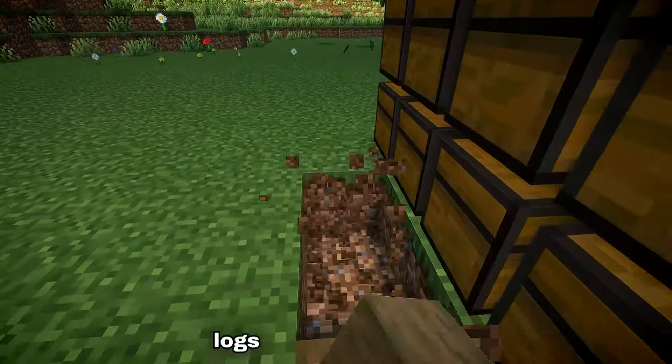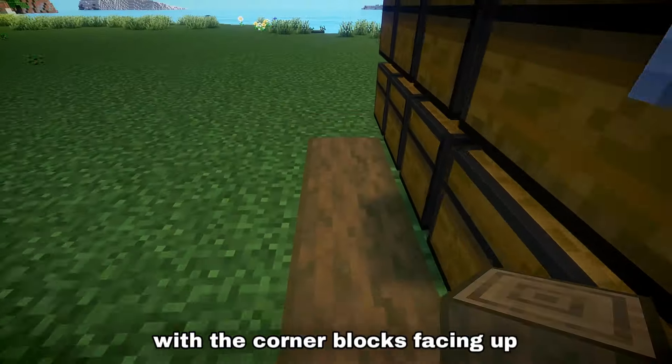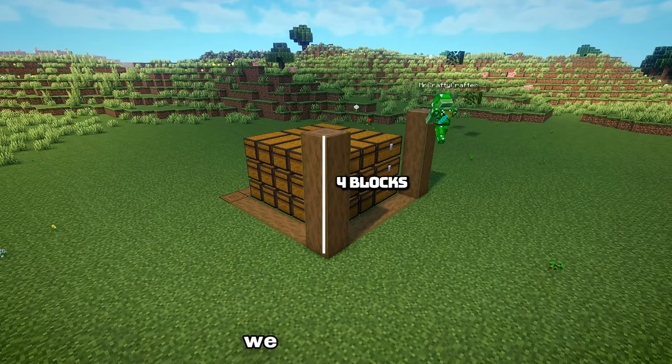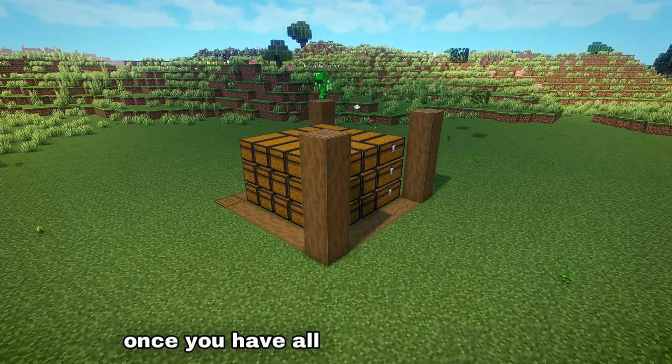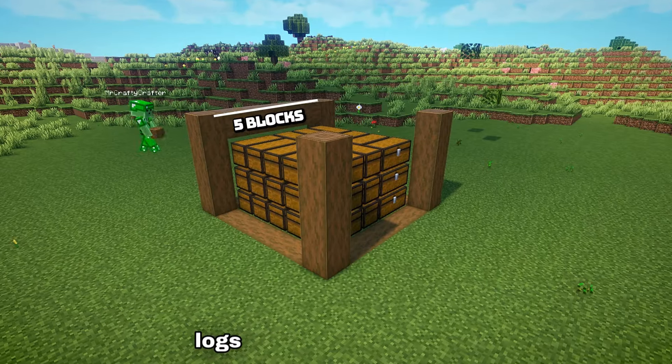Next, create a wall of stripped spruce logs around the chests with the corner blocks facing up. Create a four block pillar on all four corners of the square we just created. Once you have all four pillars erected, go ahead and join them together using stripped spruce logs right across the top.